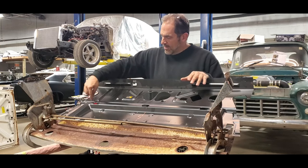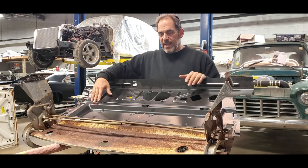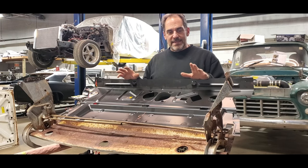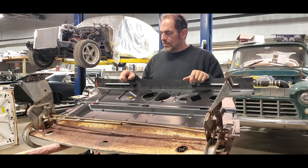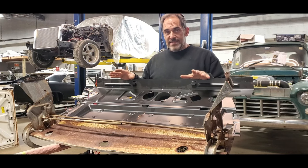It was rotted out all through this edge, which is where the window sits, which is where they normally rot out. So if you're lucky enough and you don't have too much rot, you can get away with doing the repair like this. If you've got more rot, you're going to have to think about it and probably do a little more work. This worked out for the better for the customer because it won't be as expensive.